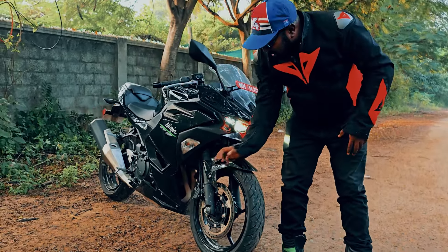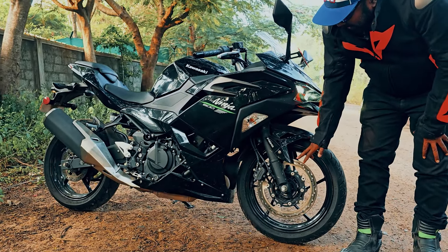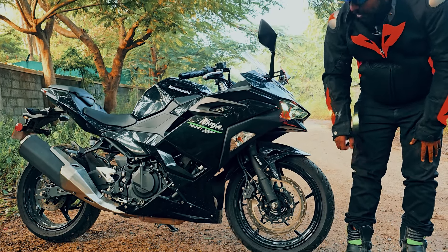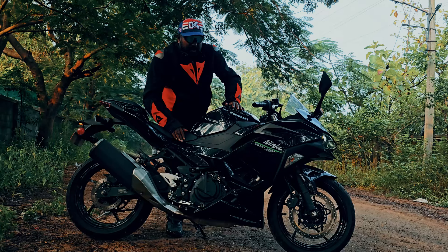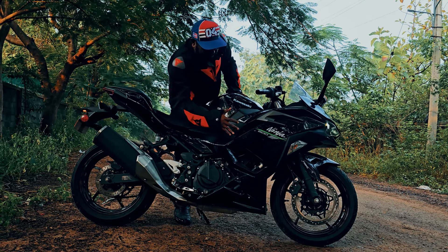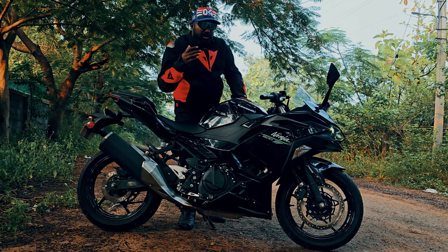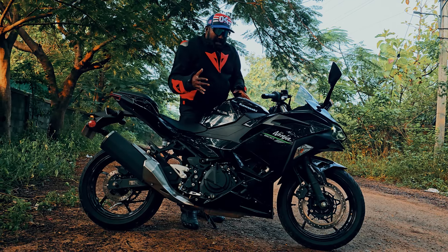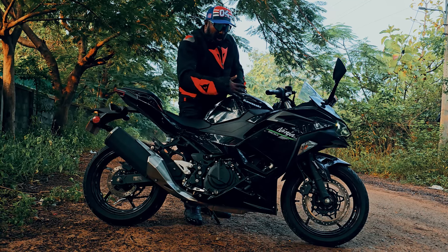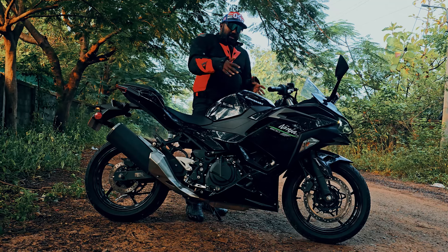We offer 41mm telescopic forks and a massive 310mm single disc with a Nissin caliper to offer supreme stopping power. There is a lot of fairing with a layered panel design concept to enhance the overall fit and finish and attention to detail. There is a lot of air channeling here.